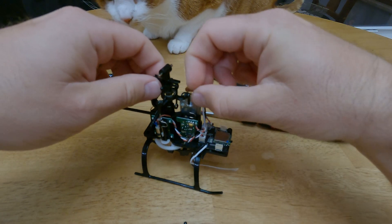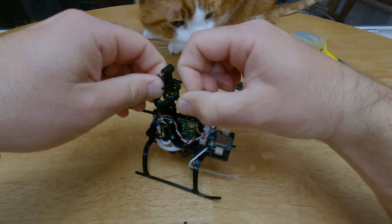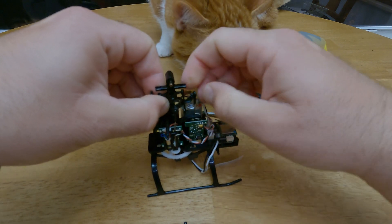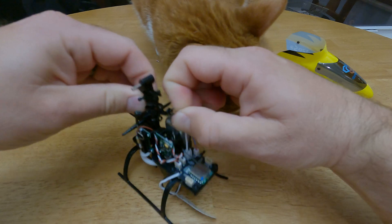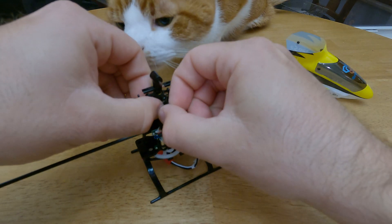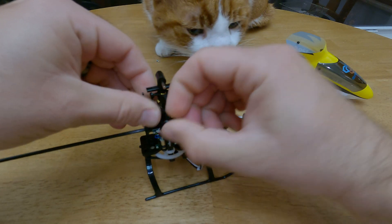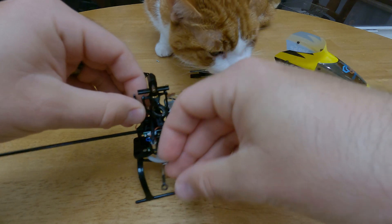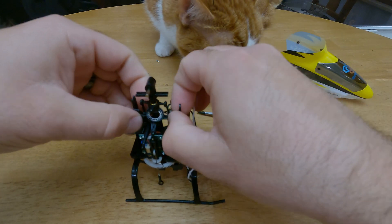You're going to need to remove the linkages on the servos. Carefully just kind of pop them off — they're real gentle. That one just flipped over. So that's your two there.